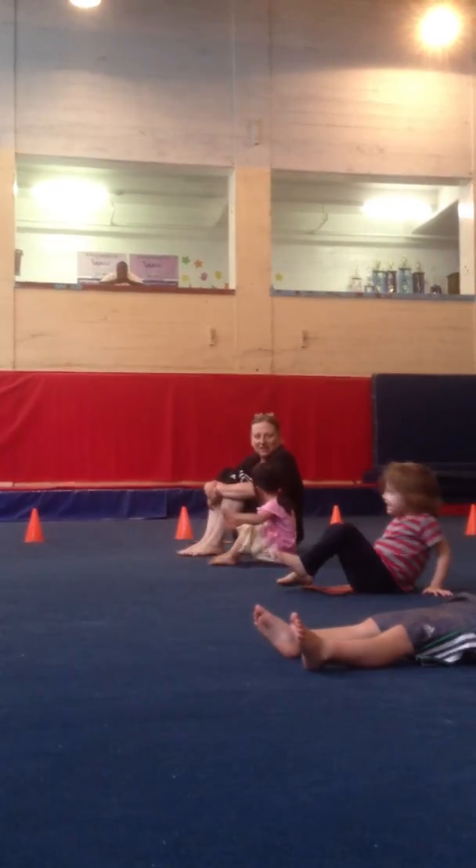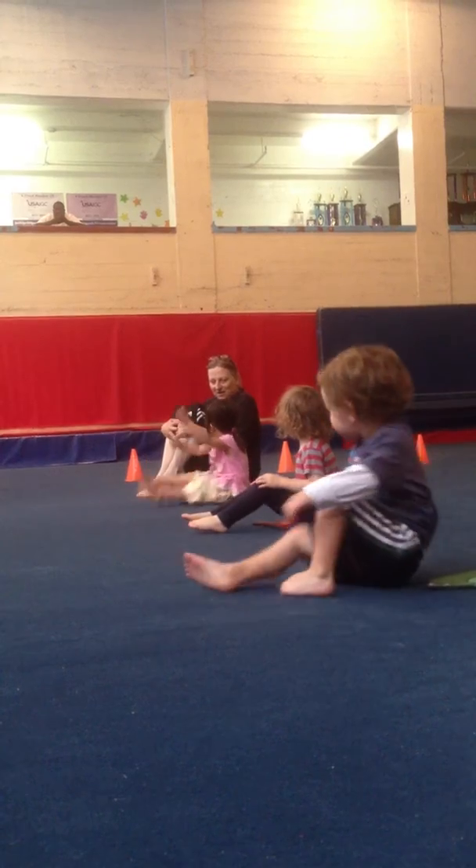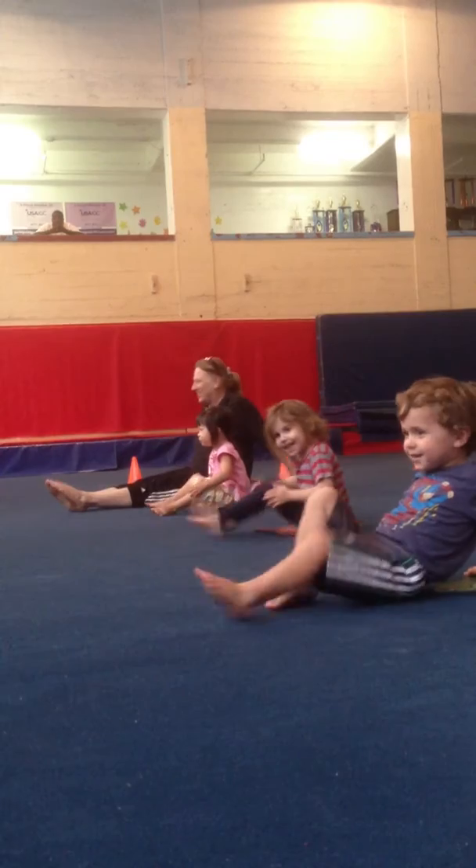Okay, and hug. Hug. And strike. And hug. And strike. And hug, strike, hug, strike. Really good.